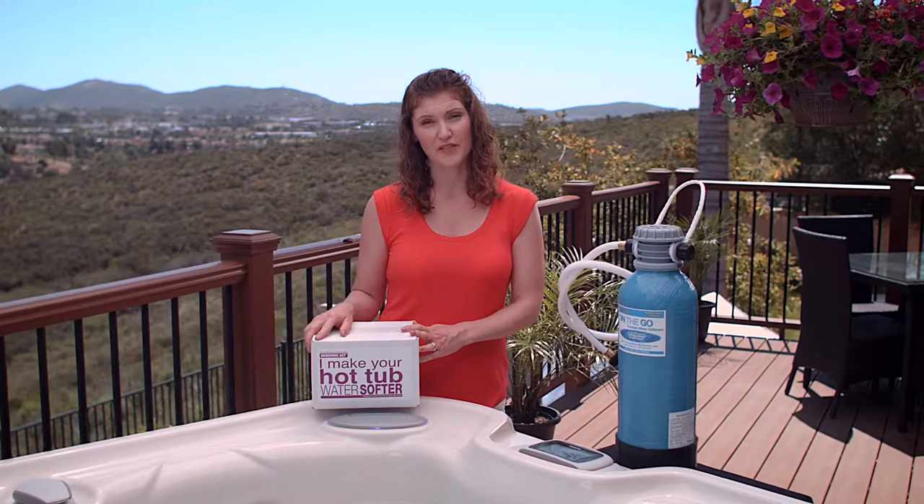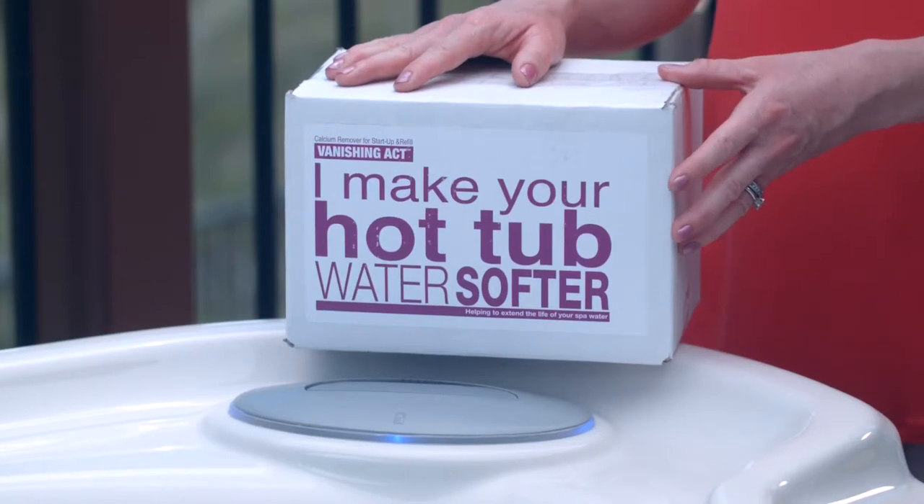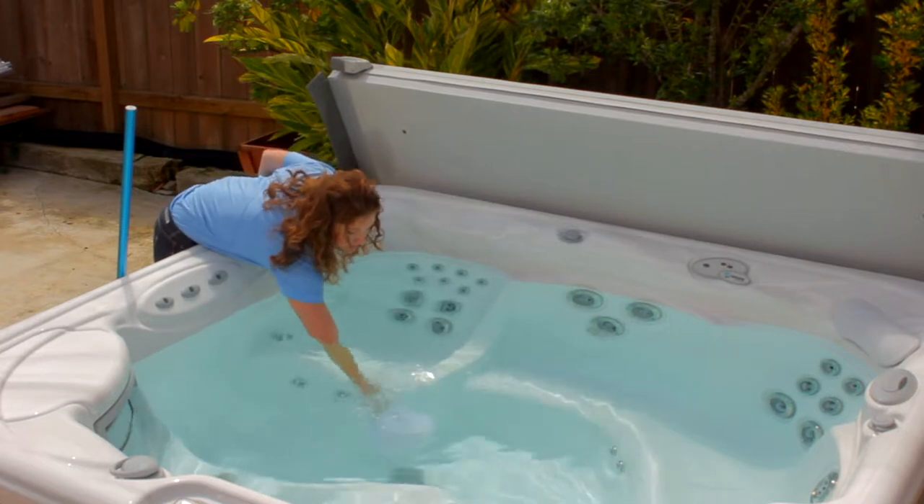If you're in the first bucket and you have soft water, congratulations! You don't need to do anything more to your water before filling your hot tub. If you have water of average calcium hardness, you'll need to use the Vanishing Act calcium remover to decrease your hardness and get into that okay range of between 25 and 75 parts per million.